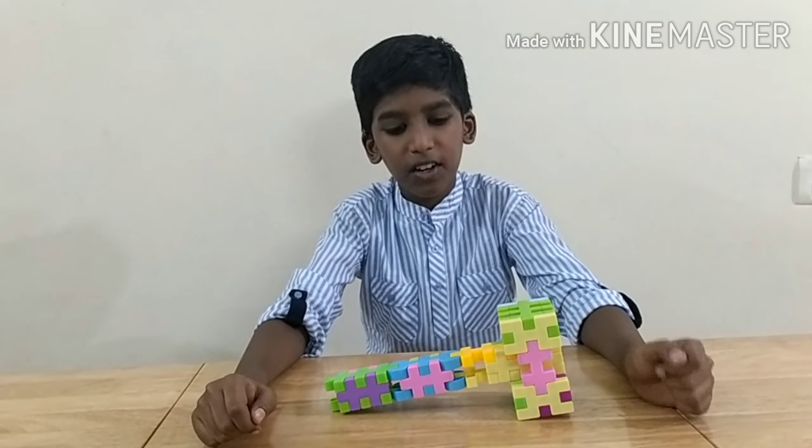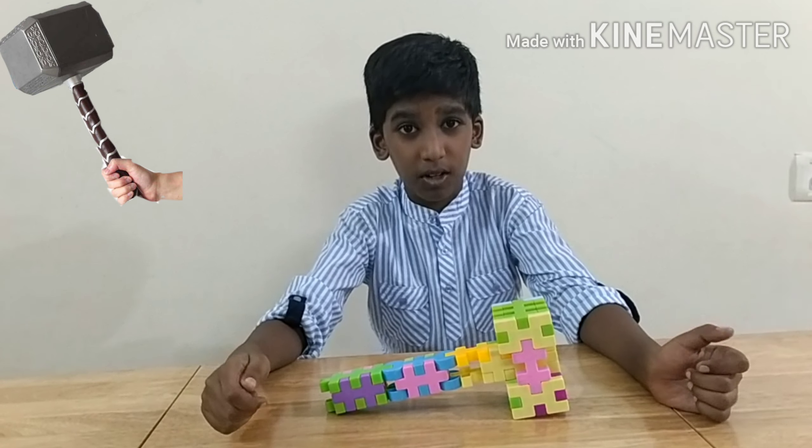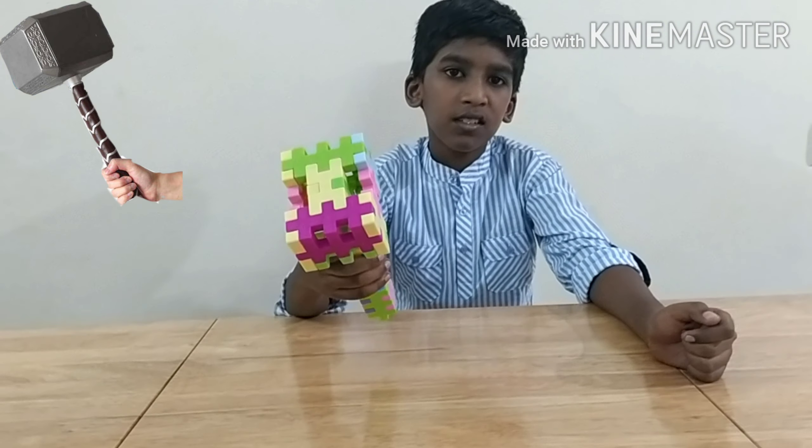Hey guys, welcome to Blocks Menu! Today we are going to see how to make a Neon World Thor's hammer in Kingdom Blocks, which looks like this. Let's see how we can make it.